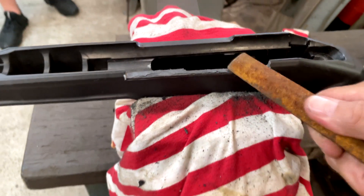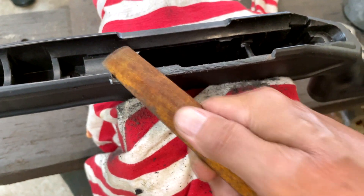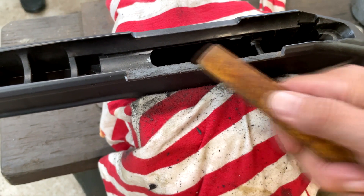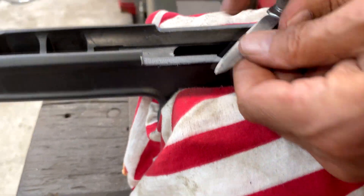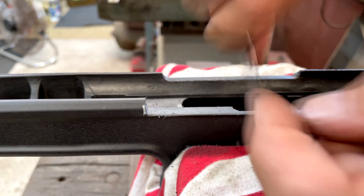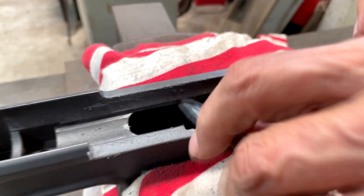Now we're just finishing off the cutout by filing it — do a little bit at a time and make sure we get a nice fit. I'm just using a little pocket knife to finish off and shave off any little burrs on the plastic on the edges. A pocket knife does a great job.